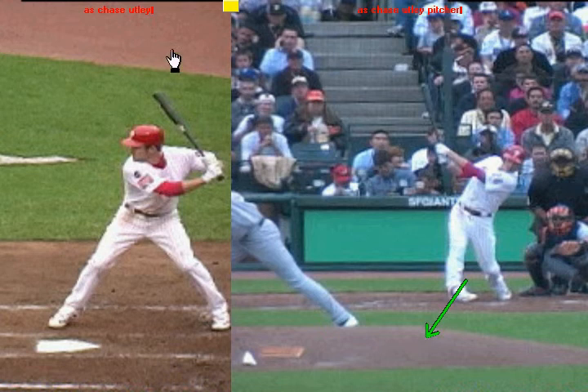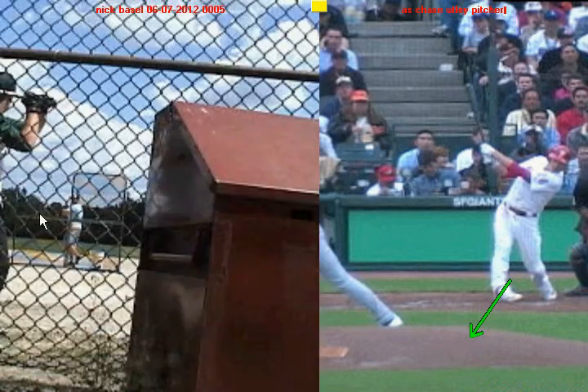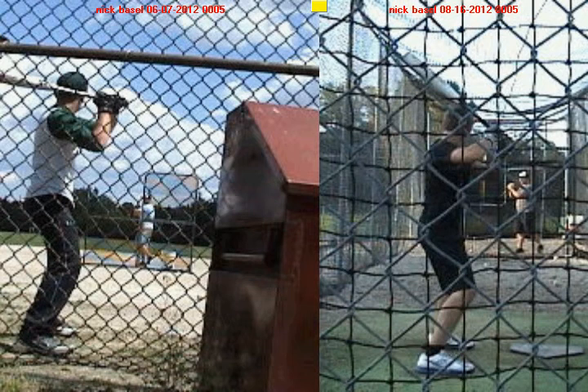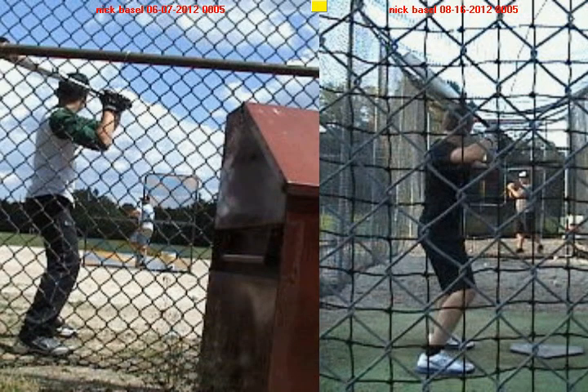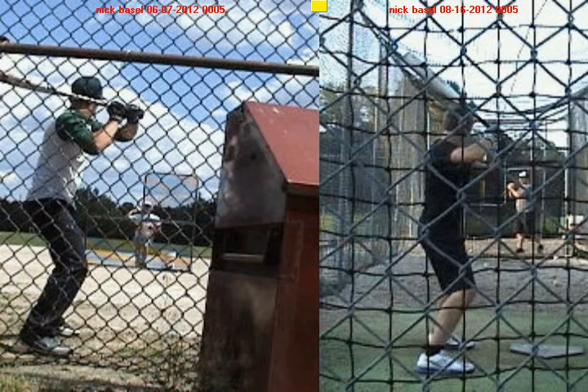If we look at you before, one of the things you'll notice when you first started is your rhythm was very inconsistent. This clip is from June 7, 2012. On the left-hand side, you get ready a little bit late. Here I'm in my slow rhythm, then my attack rhythm. I'm finished with my attack rhythm right there, and you haven't really lifted your heel or gotten yourself ready to go forward.